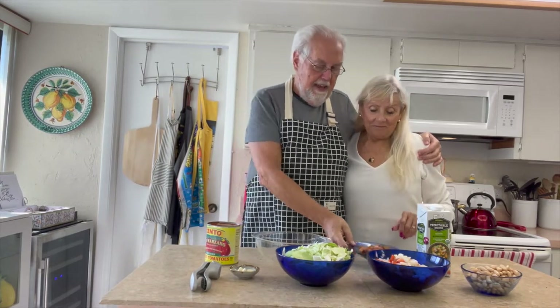We're going to do a little bit of French mirepoix, which is carrots, onions, and celery chopped up. I put that in all my soups. And we had a red bell pepper — we cut that up — it just adds flavor.